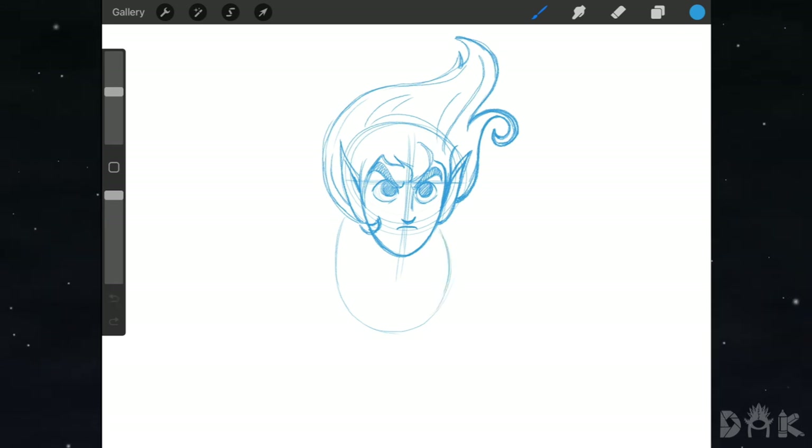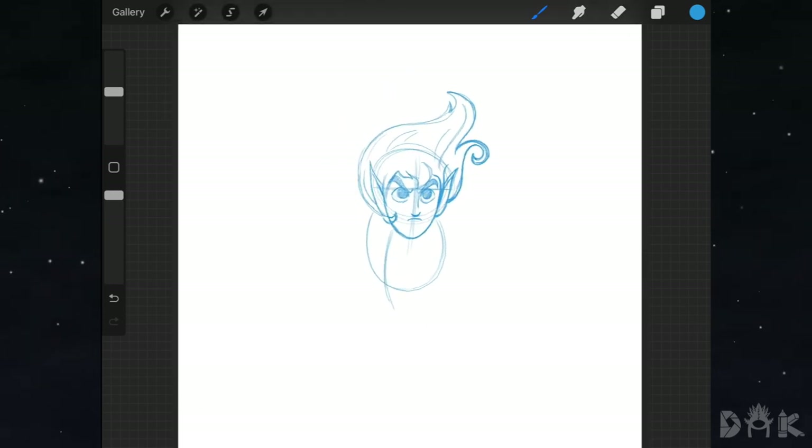Then we draw a slight curving line, notice it curving off to the left while he's facing to the right. Next we go to the back of the head and bring out a slight curving line for the arm, then put in a circle for the palm of the hand. We're just putting in simple guidelines. Back at the torso we add another circle or oval, draw a straight line down from the center of it, add the other hand circle at the end, and put in a curving line for the leg.